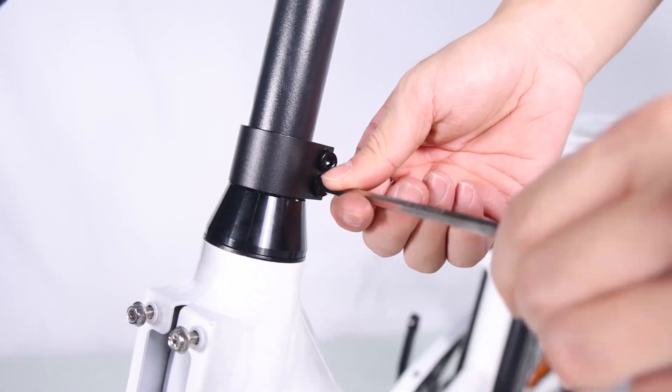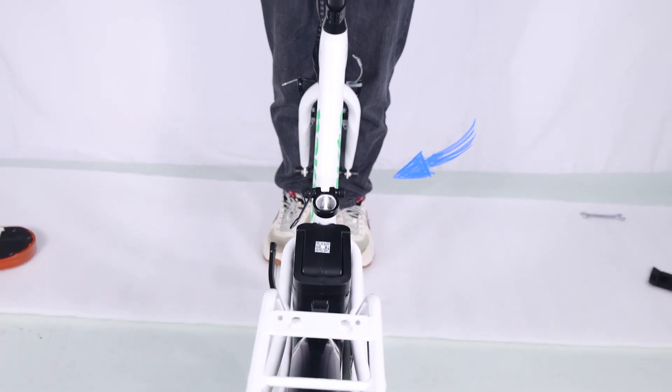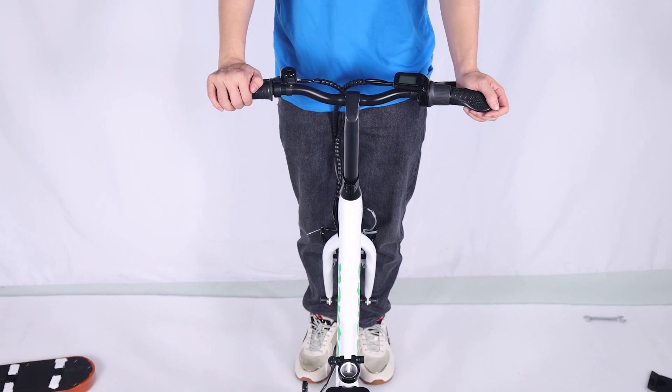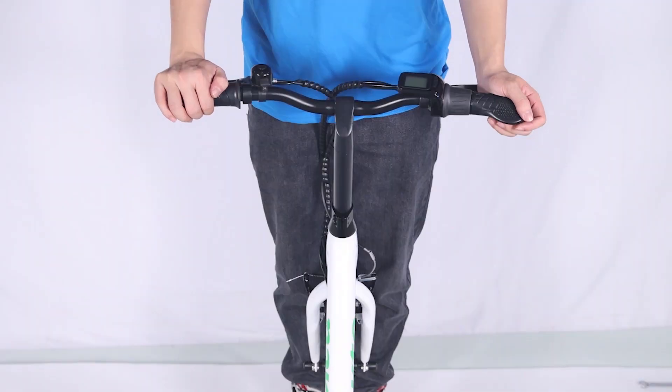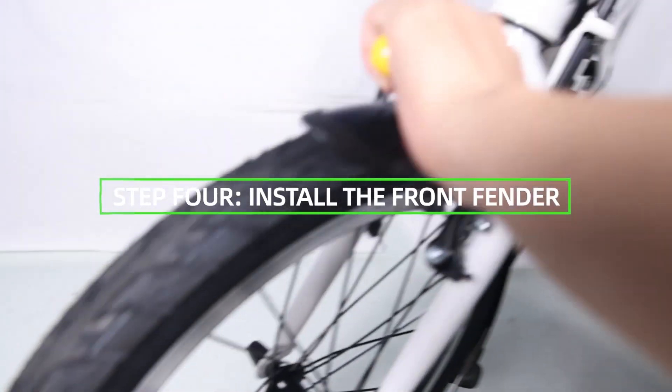Perform a twist test: brace the front wheel between your legs, switch hands so opposite hands are pushing and pulling with about 20 pounds of force. Make sure the handlebar and front wheel are still properly aligned. Repeat the twist test pulling and pushing with the opposite hands.